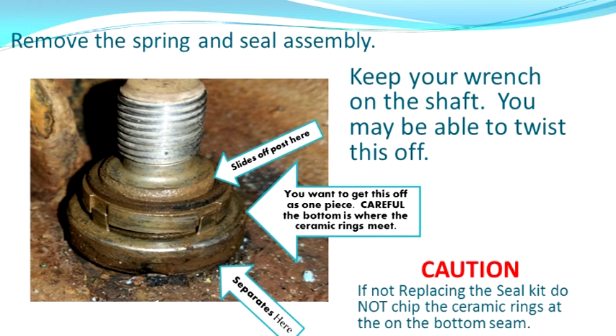This is the seal — the ceramic seal — that keeps the water from leaving the pump compartment. We need to get this off. I replaced this so I wasn't too worried about it. On the bottom it will separate, but you have to be very careful because that is ceramic on the bottom. You don't want to chip or break that if you're going to reuse this part. Use a little lubricant. If you still have your wrench on the shaft, keep it there and try to twist this off. When you reassemble it, you have to reassemble it as one piece to make sure it goes back in properly.